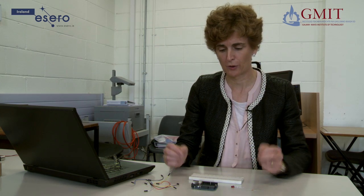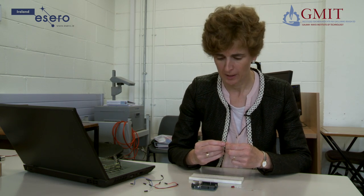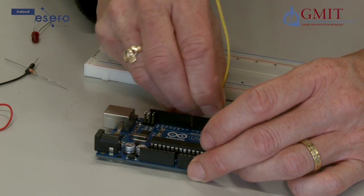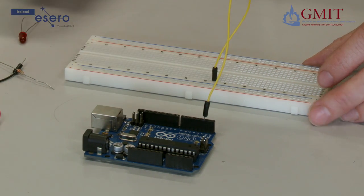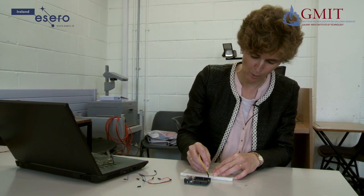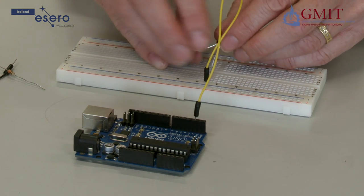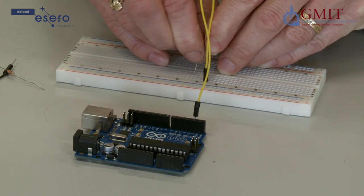In this first circuit we are going to connect a LED and a resistor to the Arduino. We are going to connect the LED to digital pin 2, so I am going to connect a wire here and bring it to a row on the breadboard. Then I will take the LED, take the longer leg which is the anode, and connect it into the same row as the wire so the current can flow through the metal track and into the LED. Then I am going to connect the other leg of the LED to a different row.